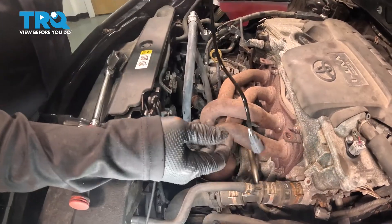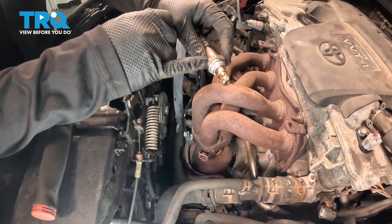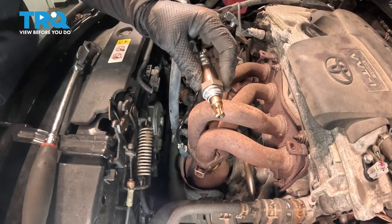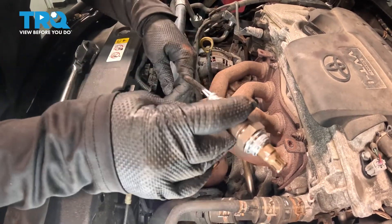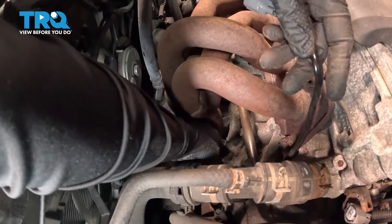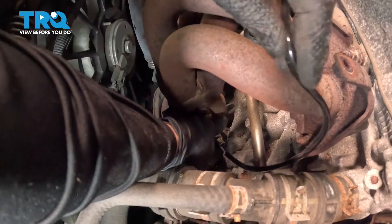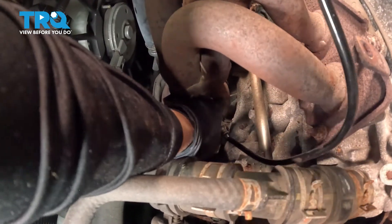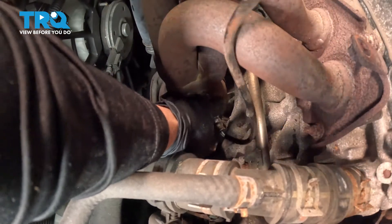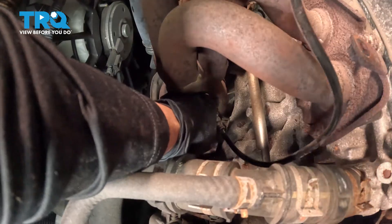Now we have our new O2 sensor. Before installing it, I'm going to take off the shipping plastic because they cover the threading with anti-seize, which is perfect — you want that. Grab it by hand and thread it right into that hole, turning clockwise. Feel it start by hand, then bottom it out. It goes in nice and smooth with that thread sealer on there.